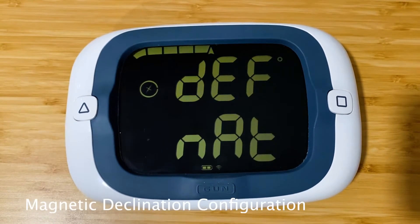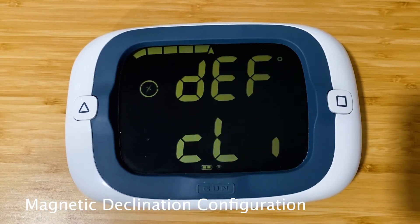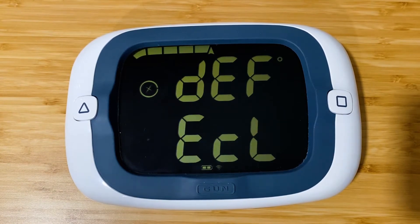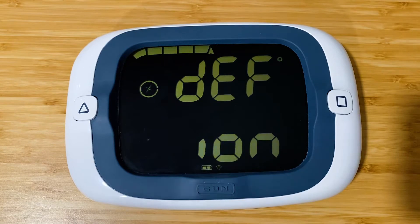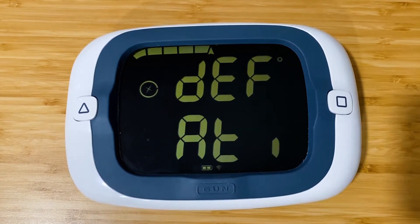This is the magnetic declination. We've got it set to the factory default, which is an auto lookup. It works really well — there's really no reason to change this setting, but it's an option in case you need it.